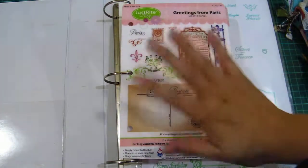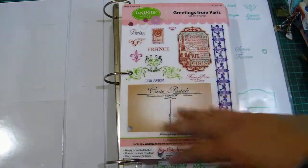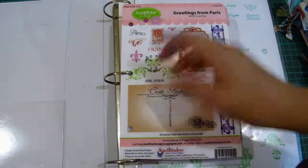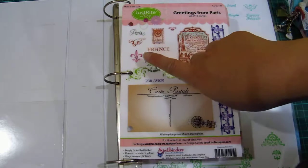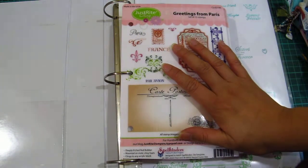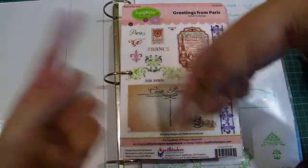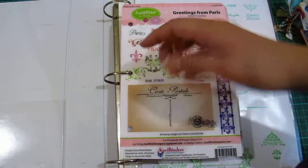Hello scrap-tubers! For those of you who are looking for some nice new stamps, stay on and watch this video. For those of you who have enough stamps — your closet is just overbearing with stamp supplies — or you're not interested and don't want to be tempted, move on, go to the next video.